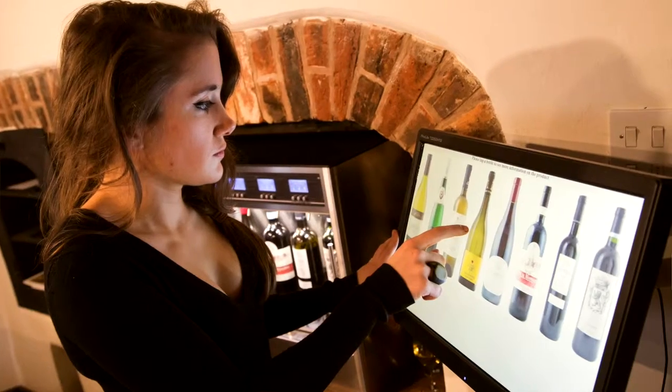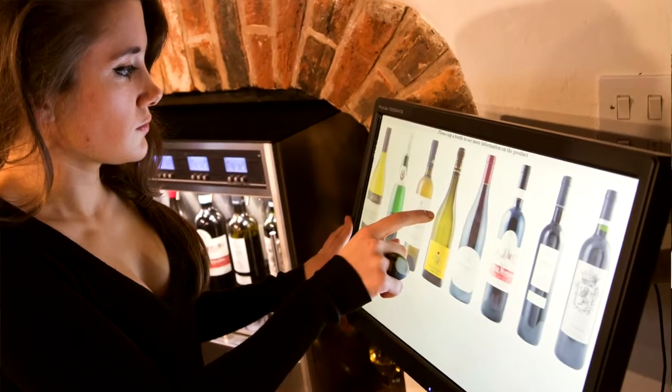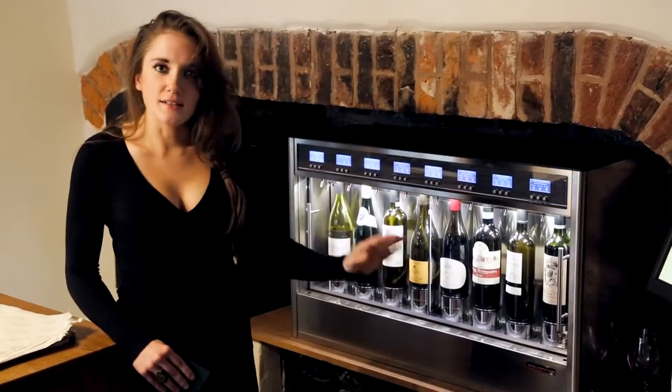They're coming out at the right temperature, because sometimes in the pub, you know, they've just been popped in the fridge or something, but these are all served exactly as they should be.